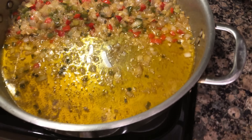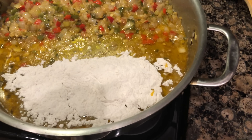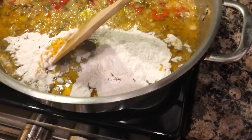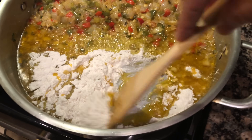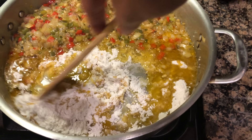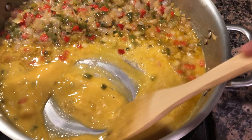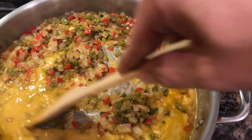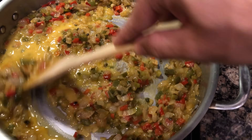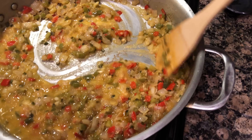I'm adding one third cup of all-purpose flour. Stir it around, get that blended really good. Once it starts looking creamy like that, go ahead and blend it all together. We're gonna cook this down for another 30 minutes.